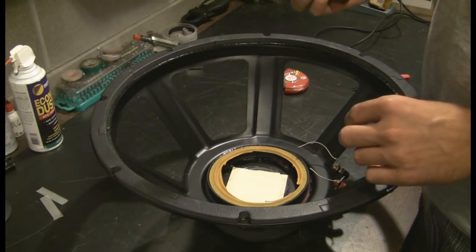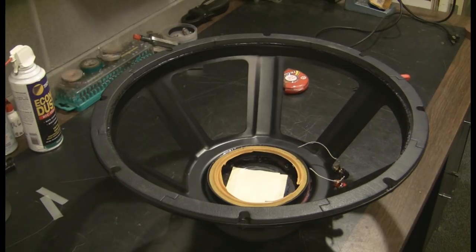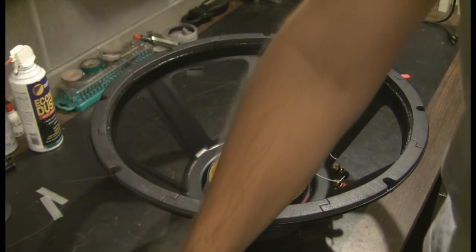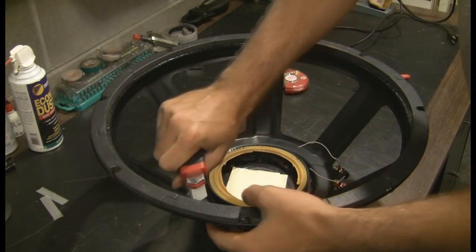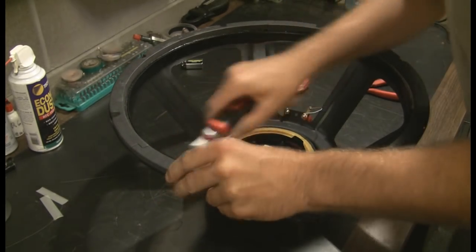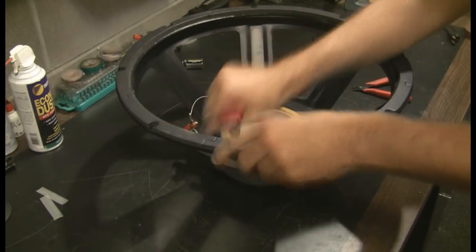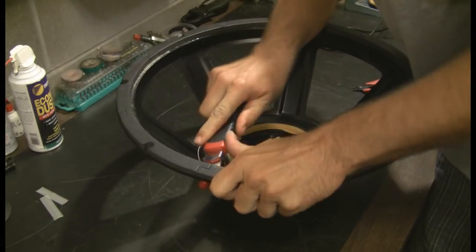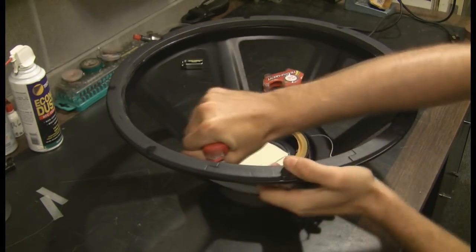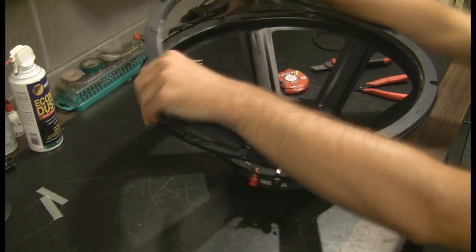And now remove everything. Start off with some nice fresh razor blades and good lighting.